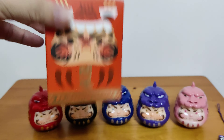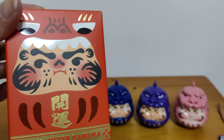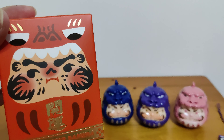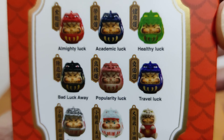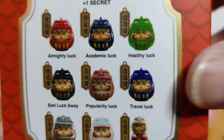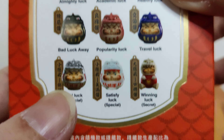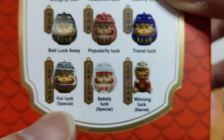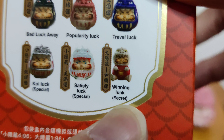Last one. I totally forgot to show you guys the box until the very last one. Okay, so these are the designs. If I am looking at the basic set I will either get healthy luck — the green one — or any one of the specials or the secret. Oh, the secret is winning luck. Nice. Let's see what we have. Of course I wish that this is special, but the string gave it away. It's the healthy luck one.